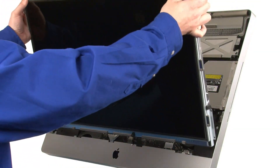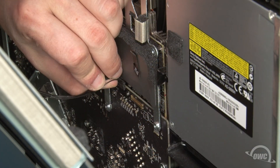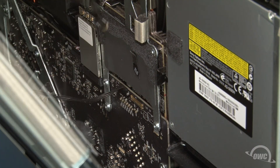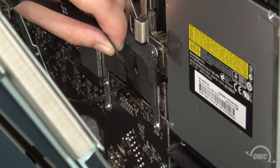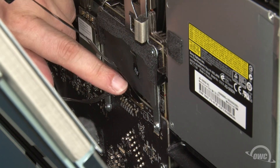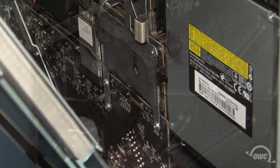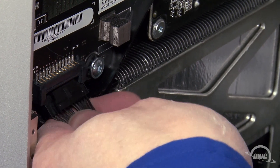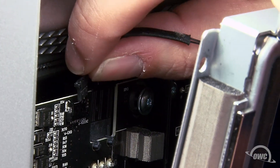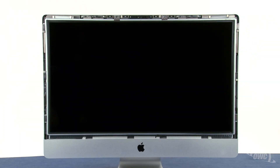You can now set the LCD back into the iMac, once again being careful not to touch the screen itself. Reattach the display power cable by simply sliding it into place. To reattach the DisplayPort connector, first make sure that the handle is flipped upwards, then slide it into the connector and flip the handle down to lock it into place. Reattach the backlight power cable on the lower left by simply sliding it back into place until it clicks. Finally, plug the vertical sync cable back in. You can now lean the display back so it lays flat.